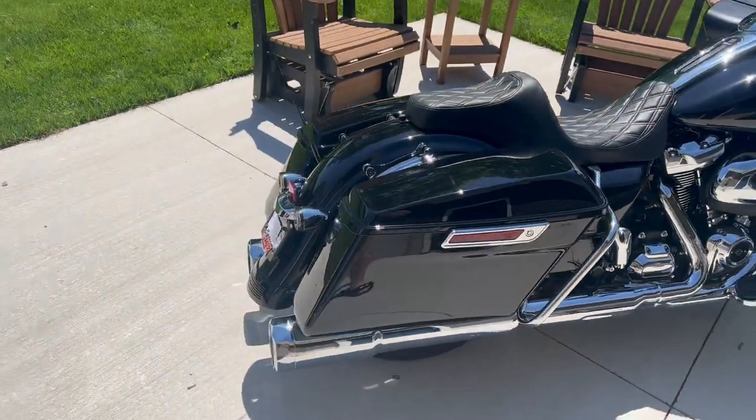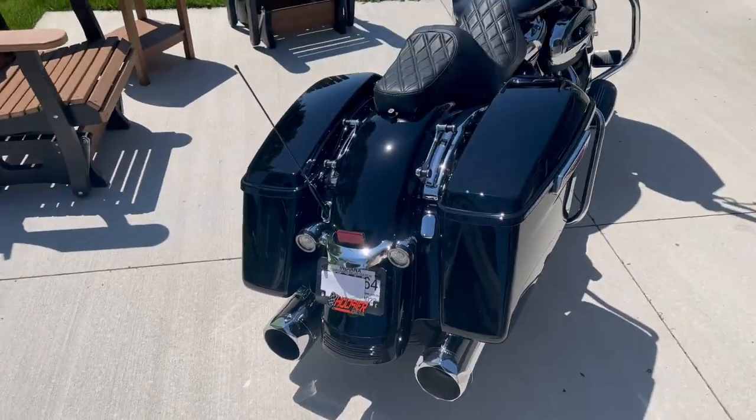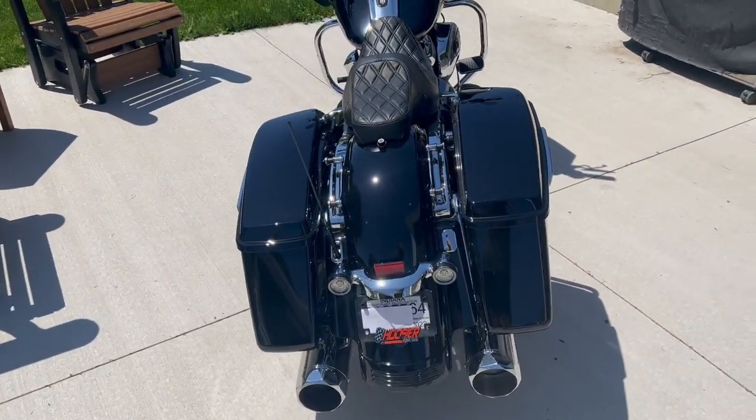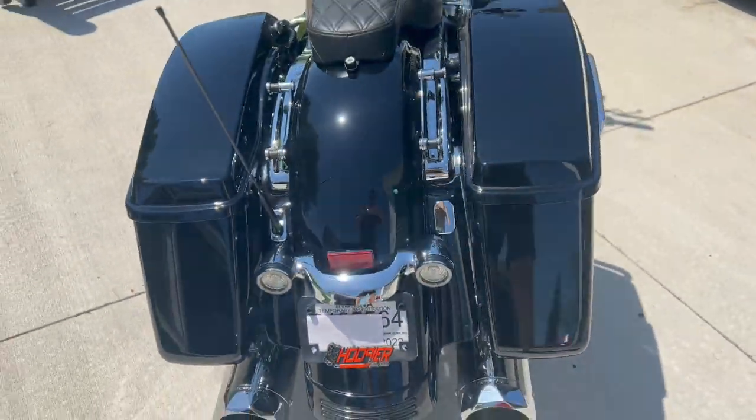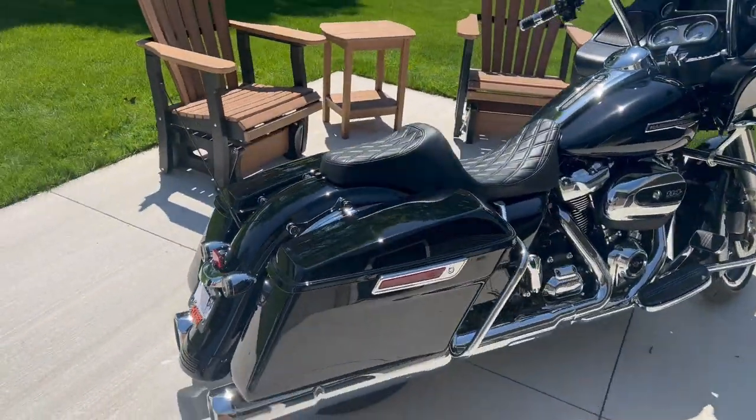The thing I love about these pipes is that a lot of the pipe brands, you know, they make their 4-inch, 4.5. These are actually 5-inch in diameter pipes, so they look like cannons when you're rolling down the road.